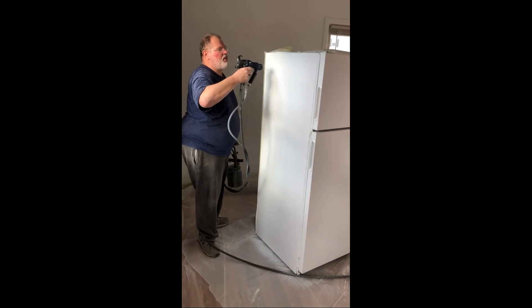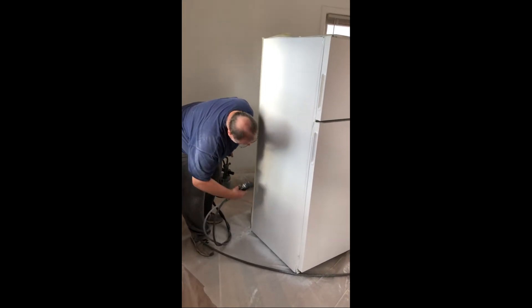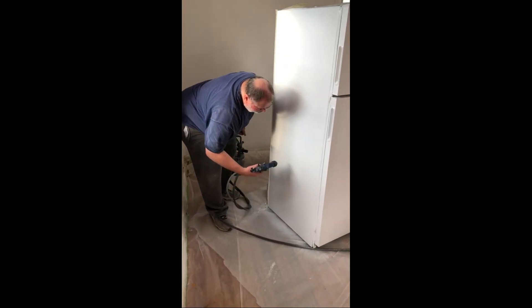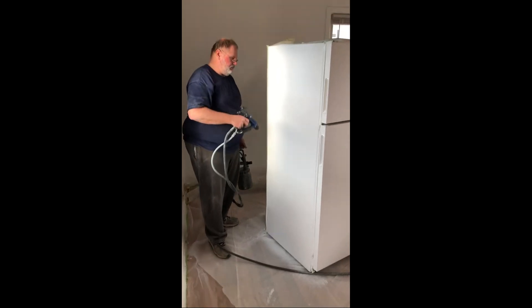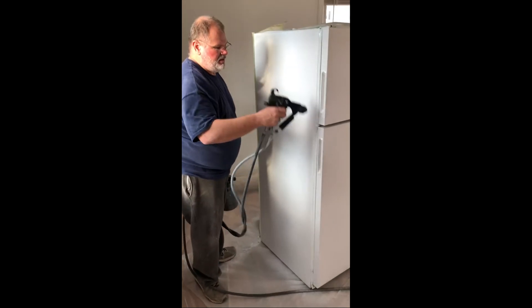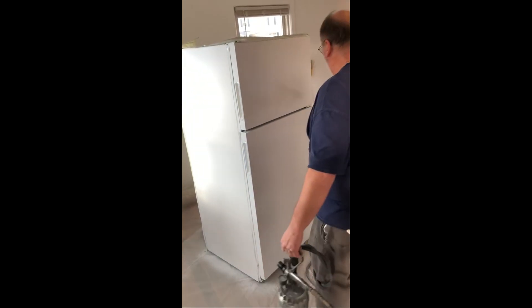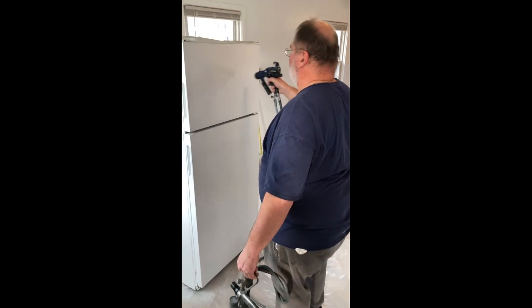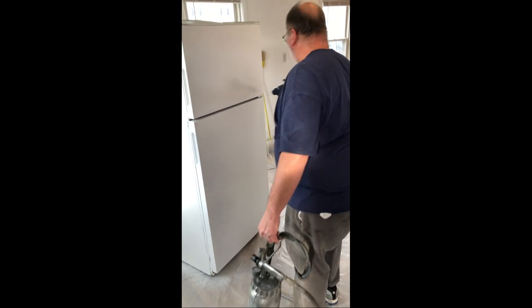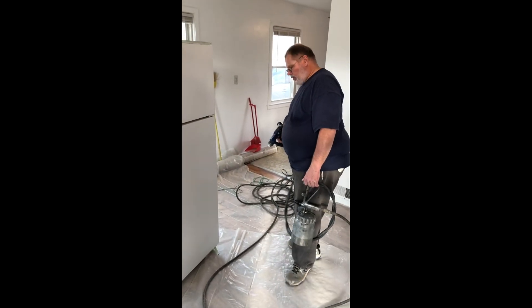I'm just using up the paint now. Very important: you have to have a good earth ground. I'm using the underground copper water pipes coming into this building as my earth ground, and it's working perfectly fine.